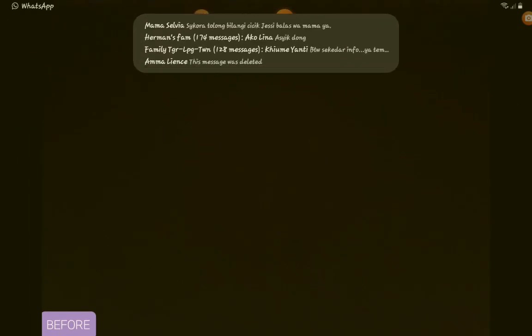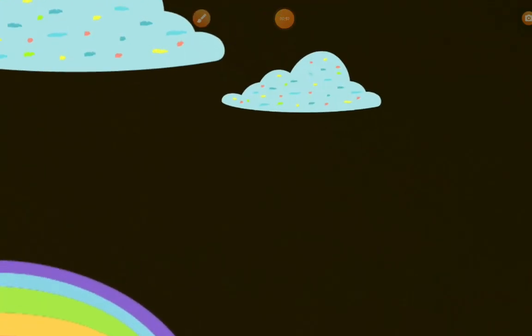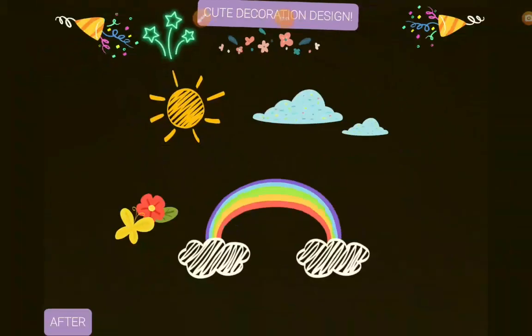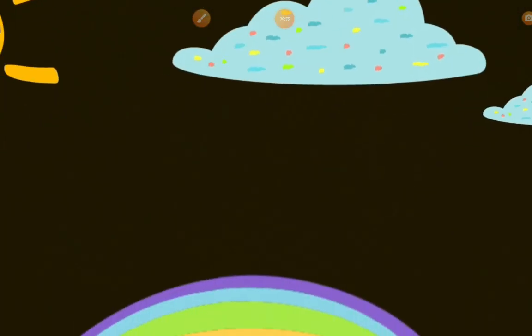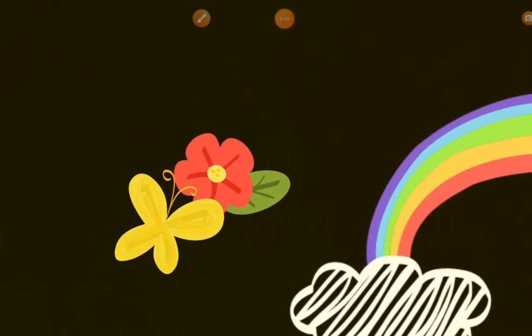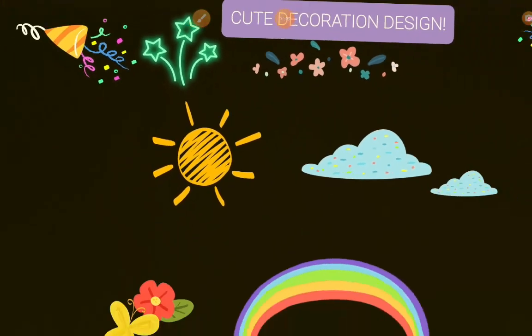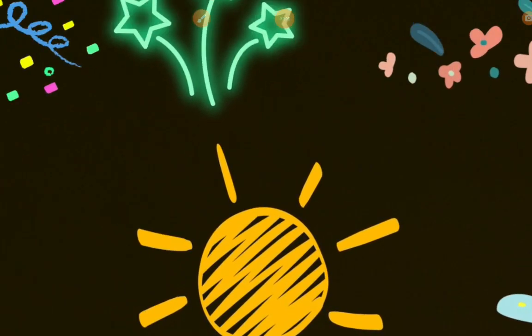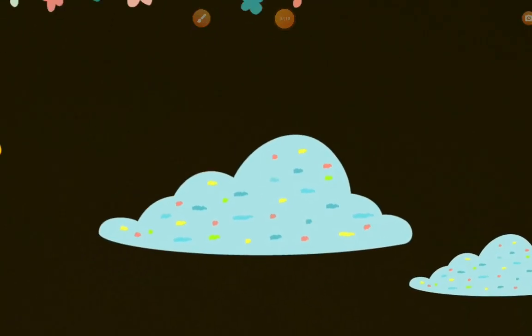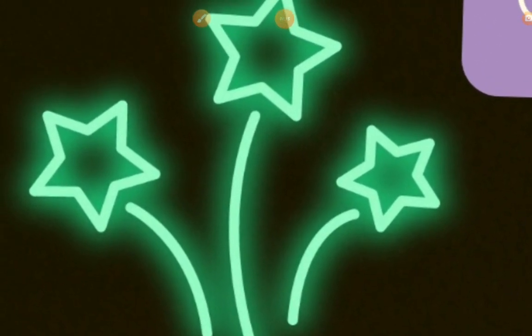Wait till you guys see the after — oh my god, what the heck! In the after, there's like a cute decoration design sign, there's some flowers, two clouds, one rainbow, like an after sign, some flowers, a butterfly sign, and we have some confetti poppers, and last of all we also have the star.